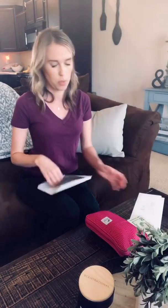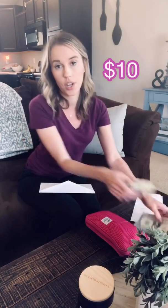For the kids' birthdays — they're not until October and December — so I'm only going to do $10 a week until then. So now I have $20.